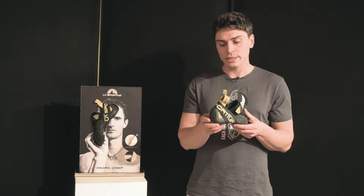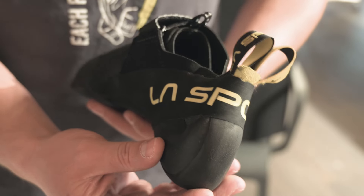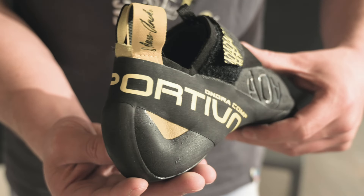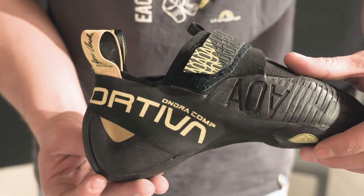Speaking about the heel, we have a very low volume heel to guarantee maximum accuracy while climbing, which is covered almost completely by ultra grippy rubber.